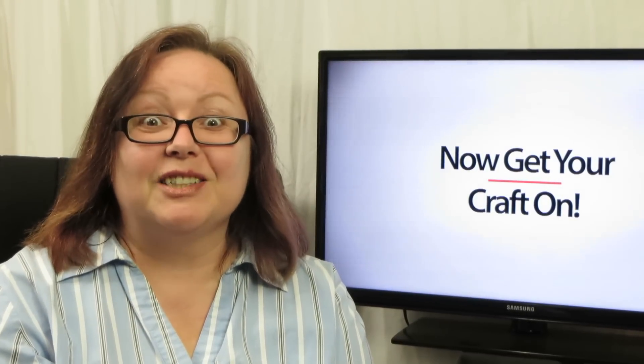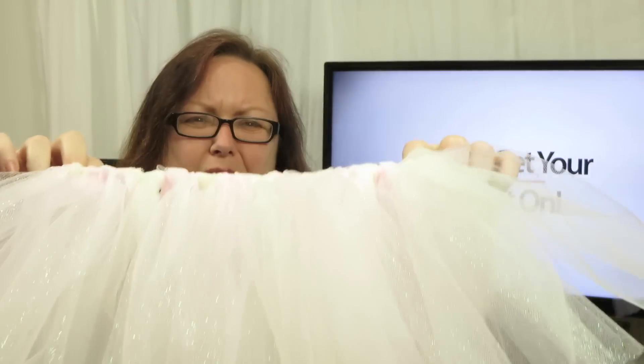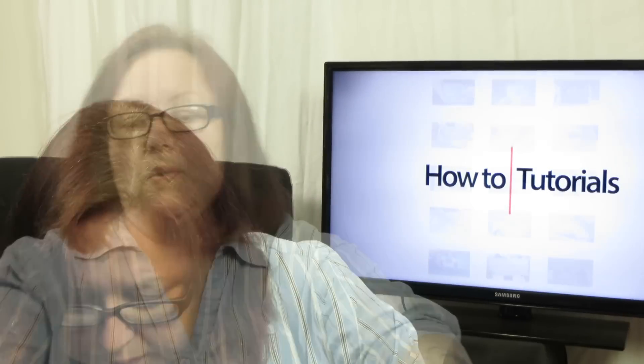Hey crafters, welcome to another episode of Get Your Craft On! Today we're going to make tutus — it's going to be a tutu tutorial and it's going to be really fun. Check it out — oh, how adorable is that? Oh my god, that's so cute. Here's one in blue; there's someone I have in mind for this one.